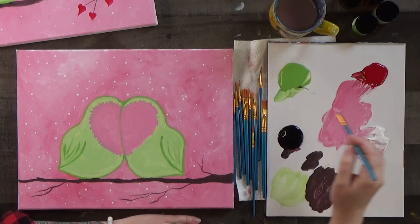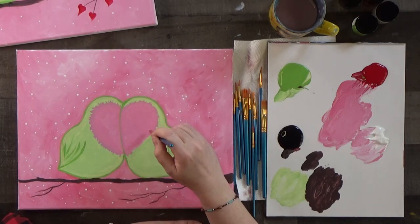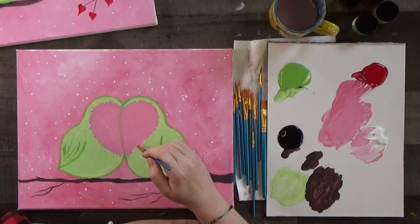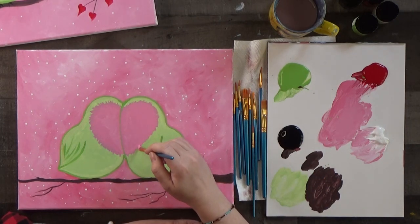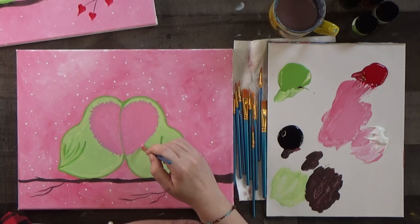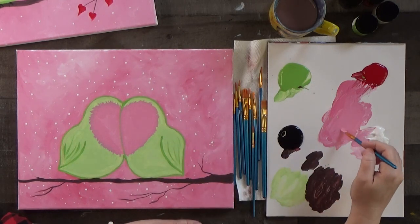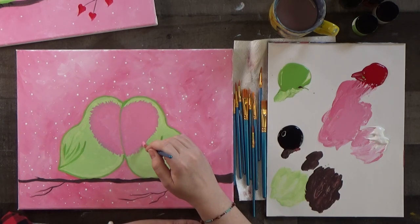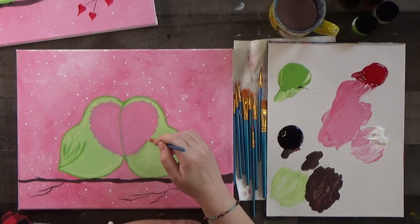If the thin edge of the brush isn't working so great for you, definitely pick up one of your little brushes — you've got 10 to choose from. Oh, one thing I just realized — I put fun little blushy cheeks on these guys, so we'll need to do that too.